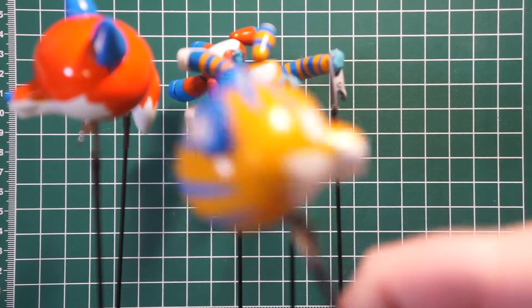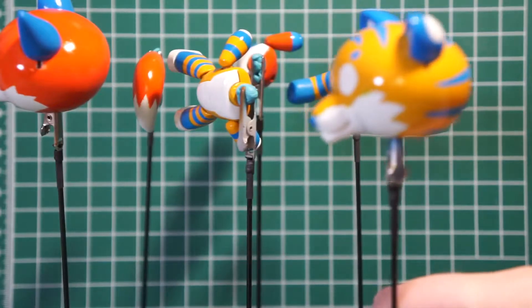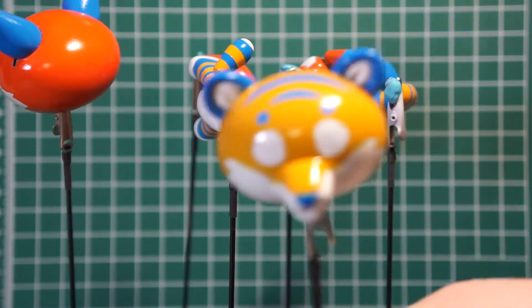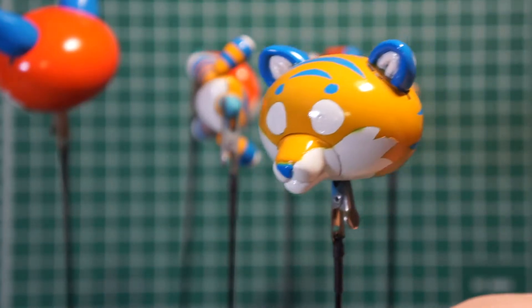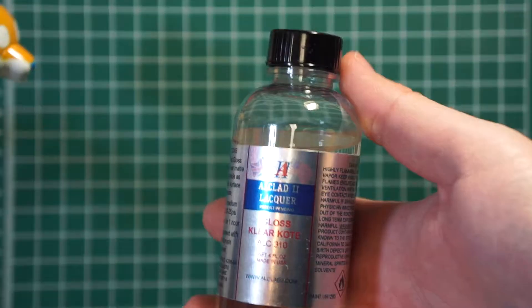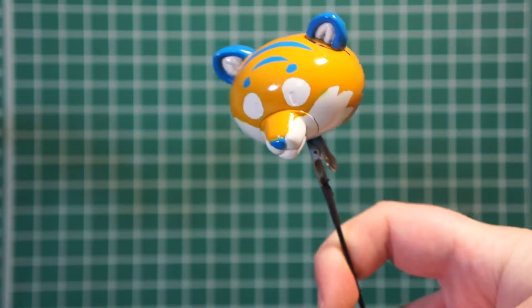A quick update on where we're at: I've taken the main body parts and done some assembly with the arms, attached the muzzle and ears — so basically head, torso, and tail — and I have sprayed a gloss coat over these to prep for panel lining and weathering. The product I used for gloss is the All-Clad 2 Lacquer Clear Coat, sprayed like two passes on these.